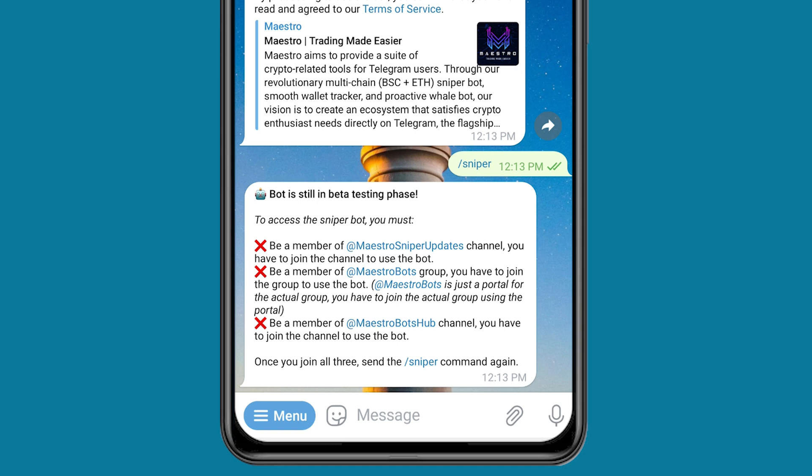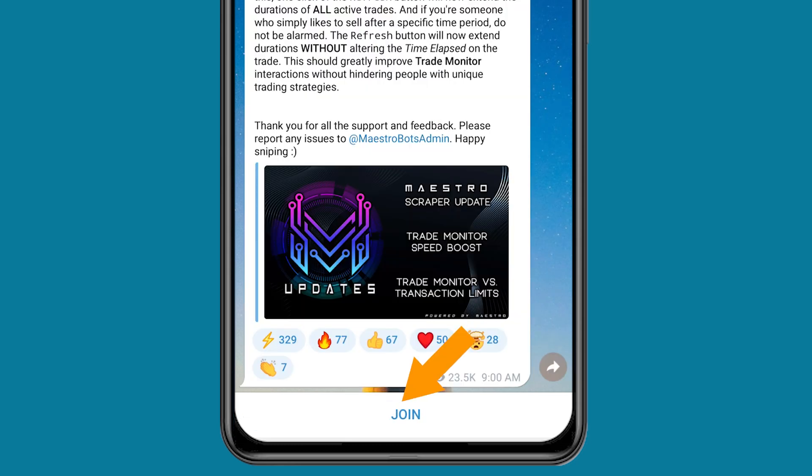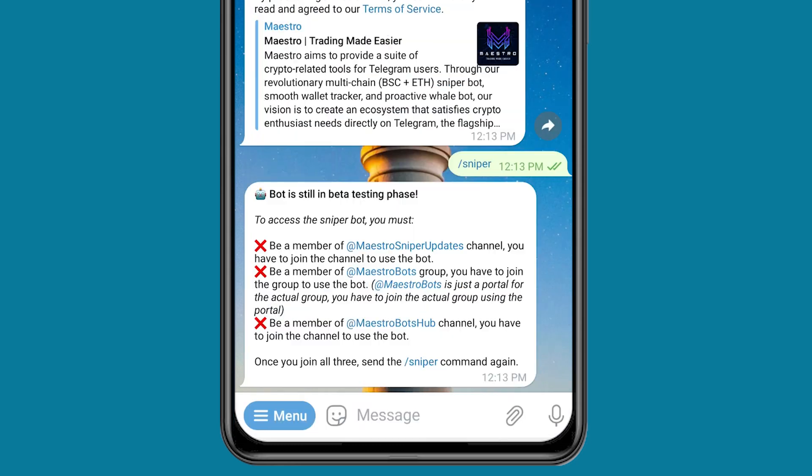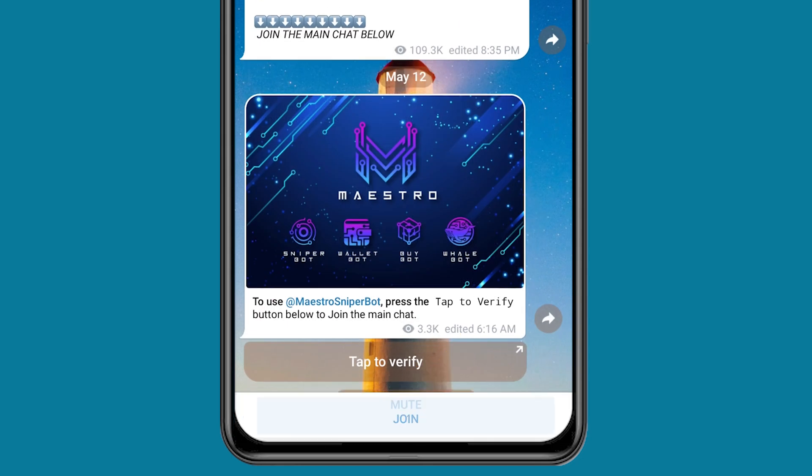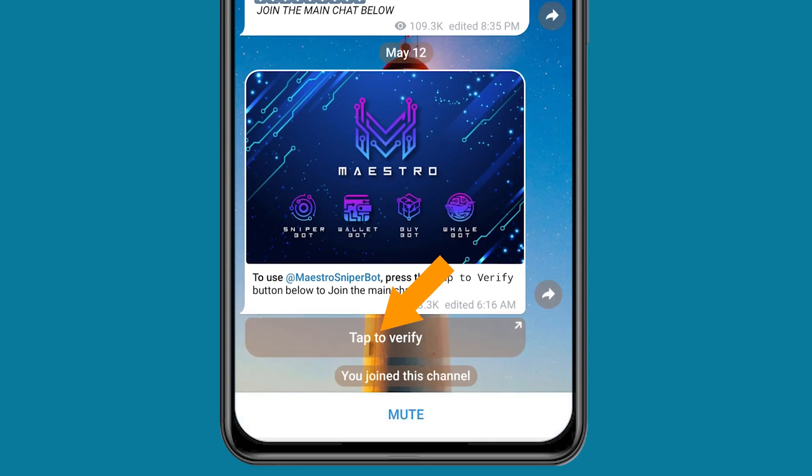You also need to be a member of the second group. So join all of the groups. Once you're done with that, you can proceed. I'll quickly join all of the groups right now. I'll click on the first one and click on Join. I'll come back, click on the second one and click on Join. I'll also click on Tap to Verify.